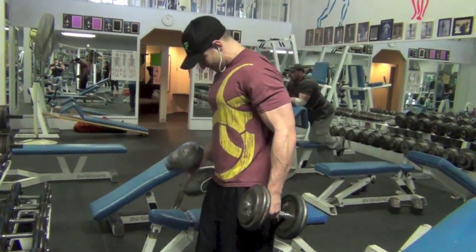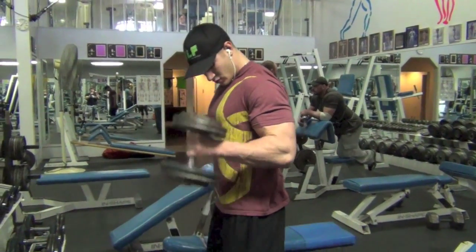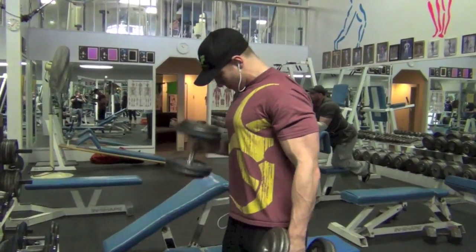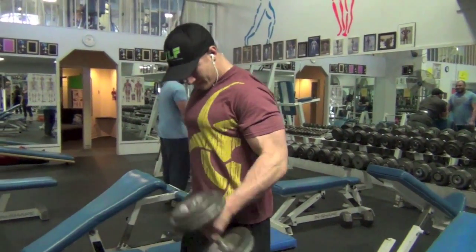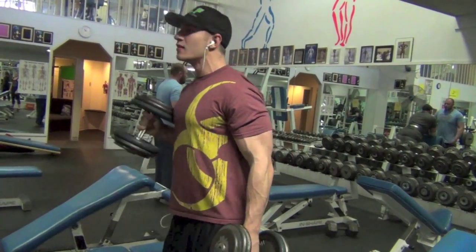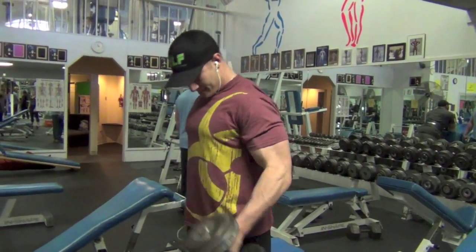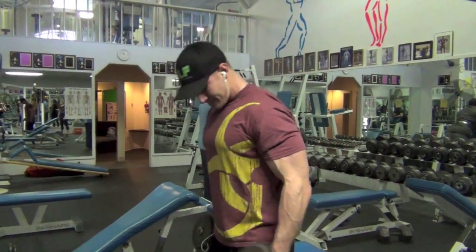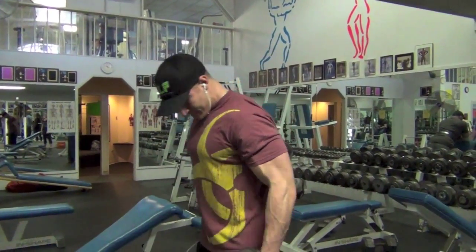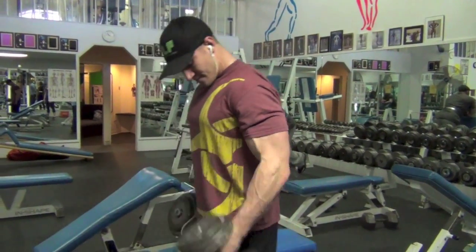Then we did some thick bar barbell curls. The third bicep exercise was blood flow restriction curls — check out my blood flow restriction video where I explain it all; we'll just show a quick clip here. I don't normally train arms together, but Kevin was a couple weeks out so I said screw it, let's do arms. For triceps we did skull crushers and then a few cable exercises you'll see later in the video.